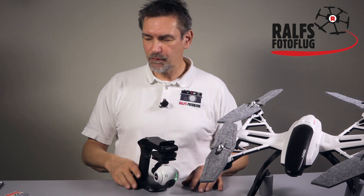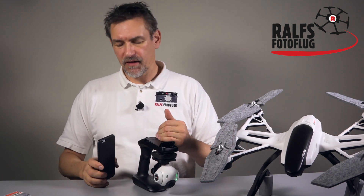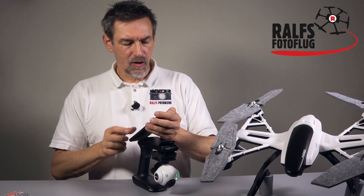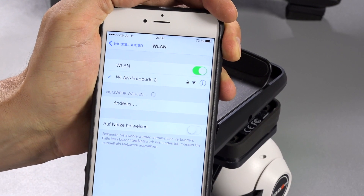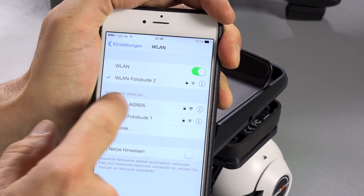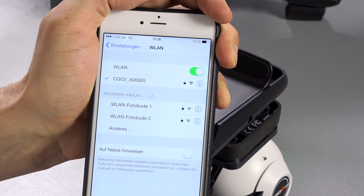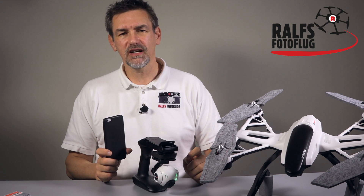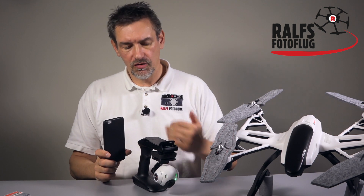One thing is missing — we need to use the smartphone to get a picture from the camera. Take your smartphone and go into the Wi-Fi settings. After a while you will see the C-Go 2 network appear. Press C-Go 2 and the smartphone will connect. If you do this for the first time you may need to enter a code: 1, 2, 3, 4, 5, 6, 7, 8, 9, 0. That's the password to connect both devices.